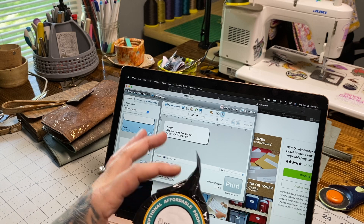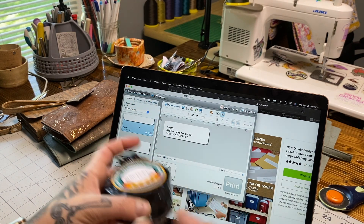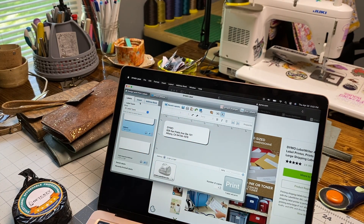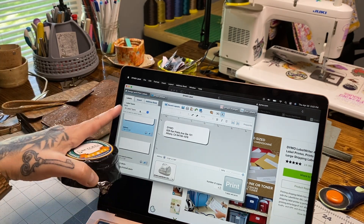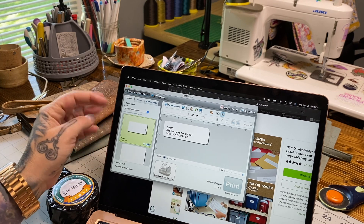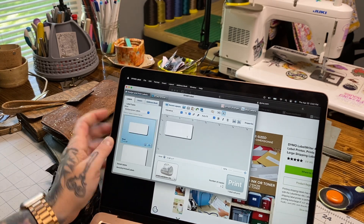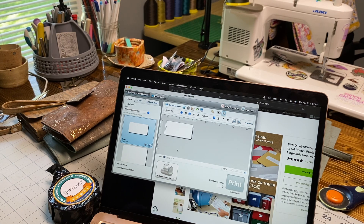For my price tags I got the smallest tags that would still fit a barcode - they ended up being two and a quarter inches wide by one inch tall. You open up the Dymo label software, go to the dropdown and select multi-purpose label, then scroll until you find your specific size. Once you click it, it populates the label canvas. Now I need to add the barcode and then the name and cost of the item.